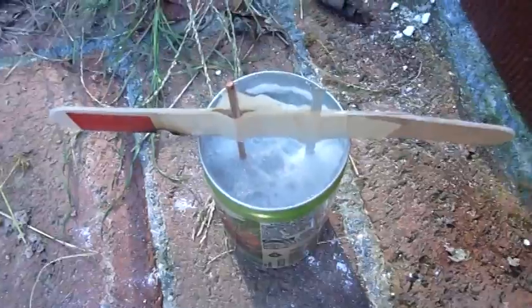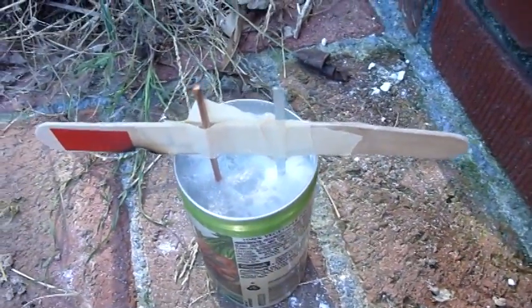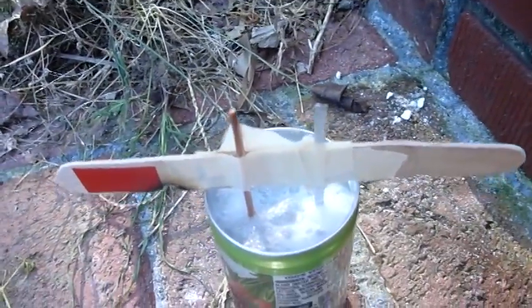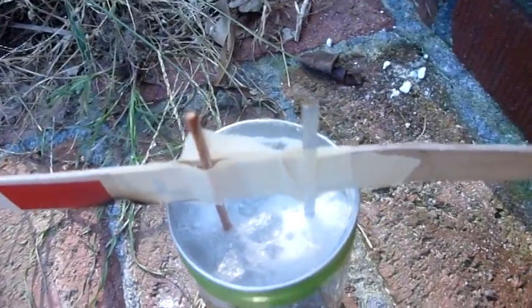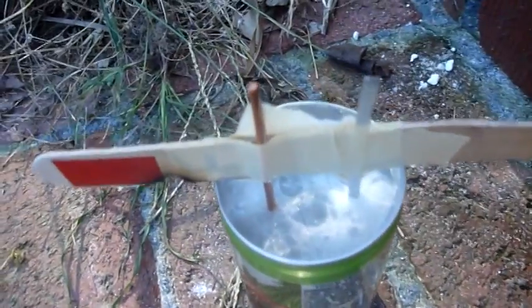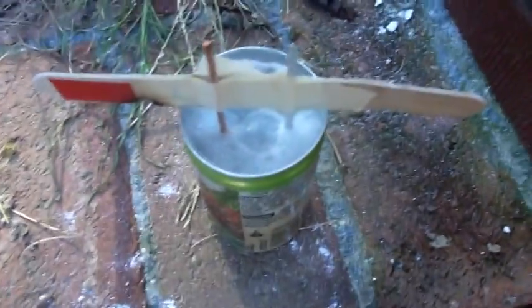This is my finished battery, still boiling on the inside. All that's left is to take off the popsicle stick and test it out. I think I'm going to fill the top of it with silicone just to seal the contents inside. At no point did I ever add water to this battery.